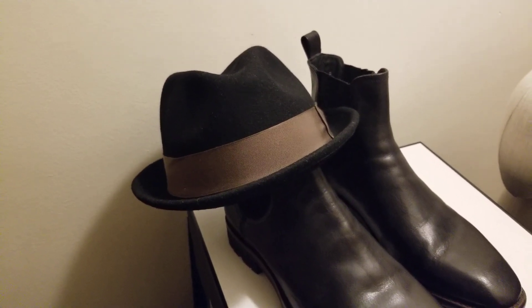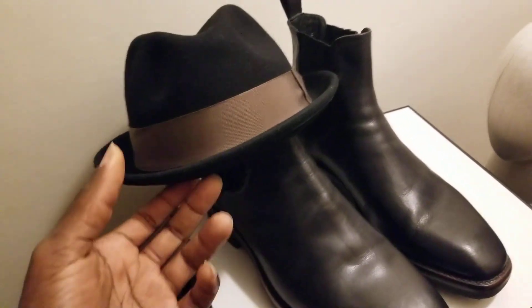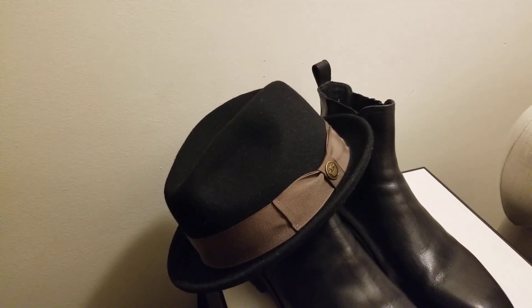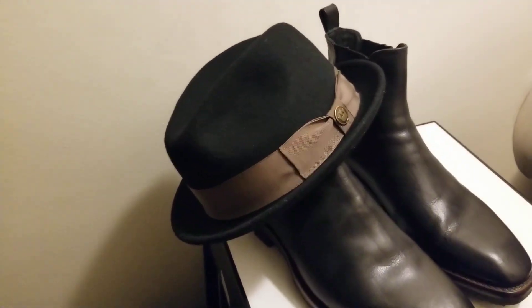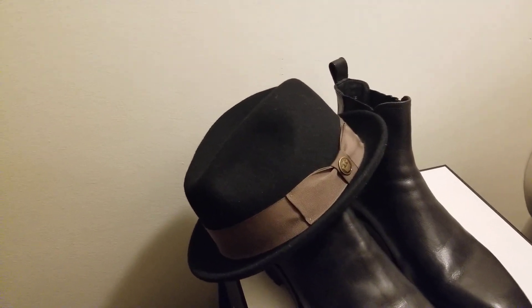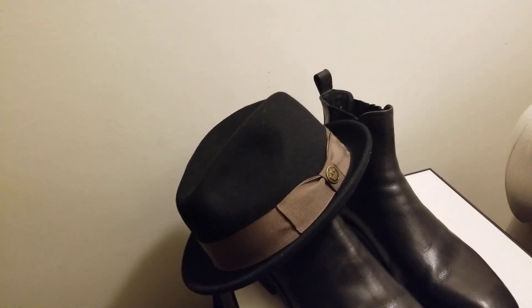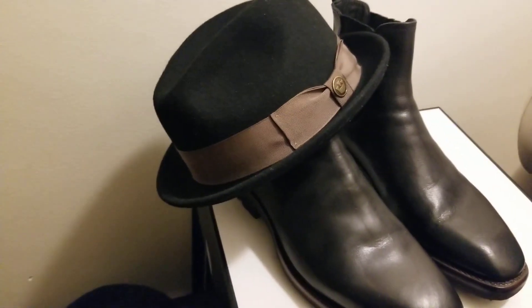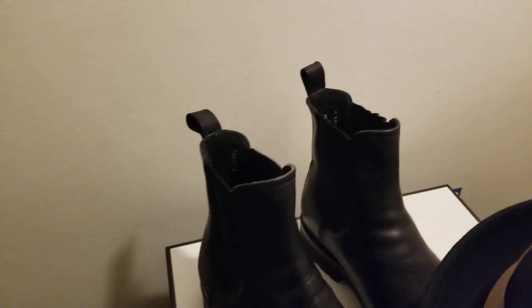If you're not into wearing boots during summer because of the heat, this would be more of a fall, winter, and early spring thing — maybe through March or April, depending on where you're located. Weather differs in certain places; some areas like Canada or parts of the US and Europe still get snow into May and June. So this Chelsea boot combo can work with a wool or fur felt hat — a nice combination.